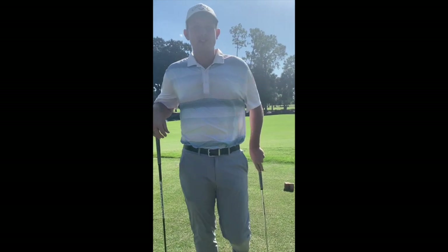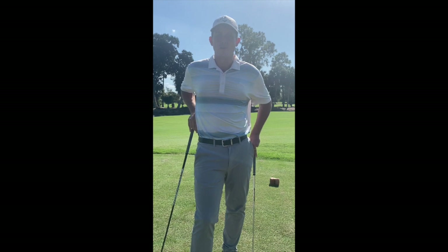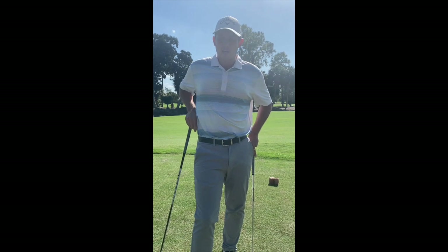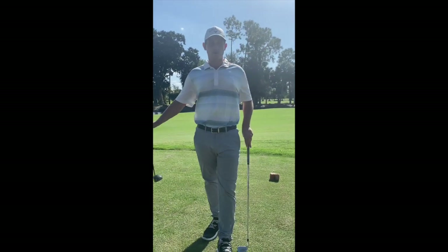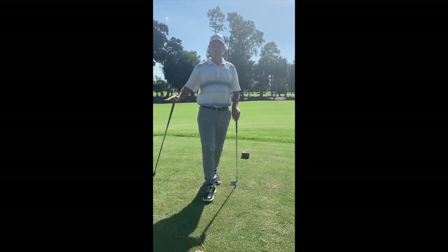Hi everybody. With the addition of the new PAR3 tee boxes here at Foxfire, we have implemented a local rule that states that you have to take mandatory relief from all PAR3 tee boxes. We have put three golf balls out and we are going to go into depth on how to take free relief from each one.